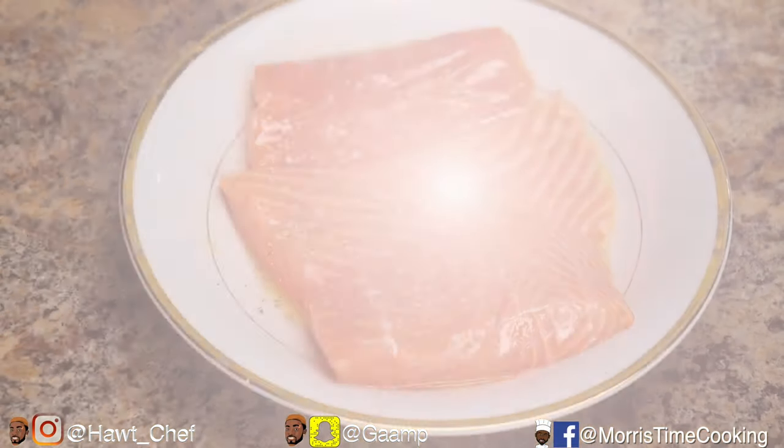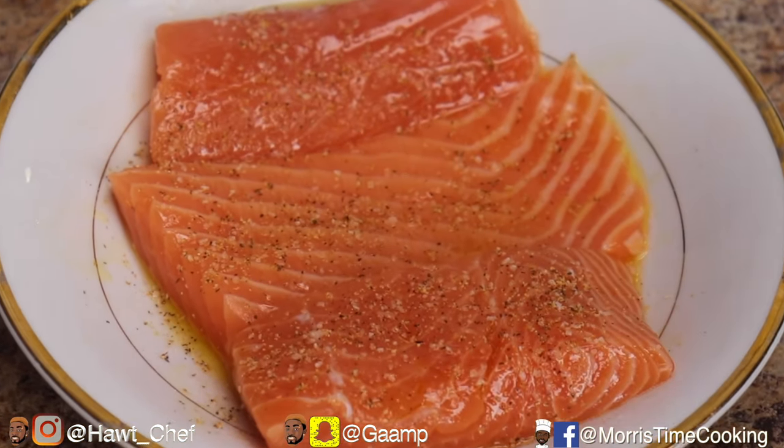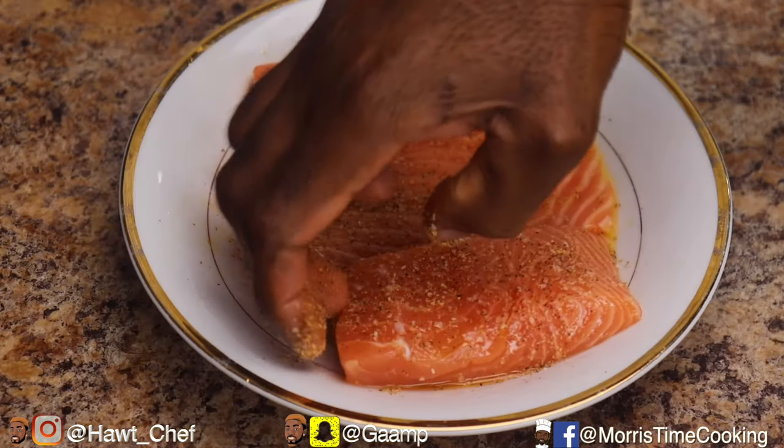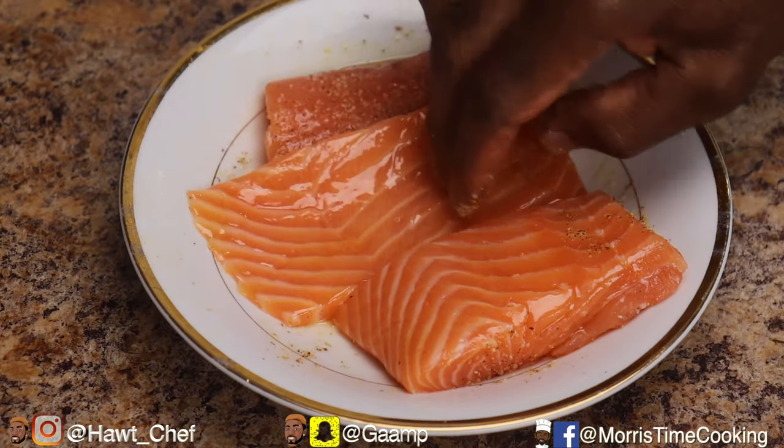Lightly season your salmon with all your spices and ensure to do both sides. Look how glossy those salmons look.